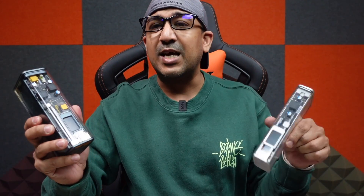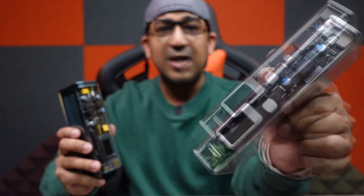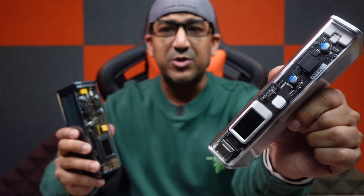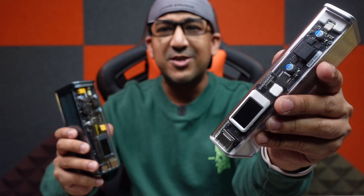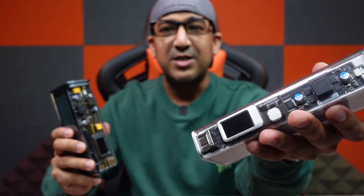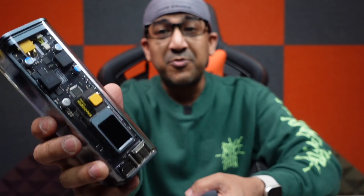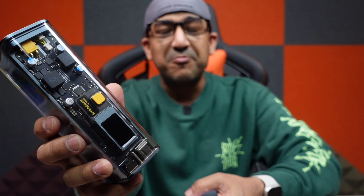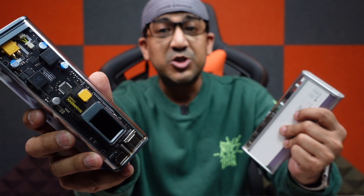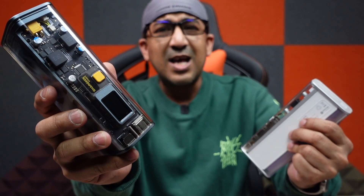Before I start the review, I have to mention I've been using a Shargeek Storm Slim power bank as my daily driver — carrying it with me, using it, torturing it. Whenever I've needed power, I've used that one. I also have the Shargeek Storm 2 which sits on my desk and provides power to my MacBook Pro and many other devices. I've also been using a Shargeek Retro Charger — I've been using quite a few Shargeek products.